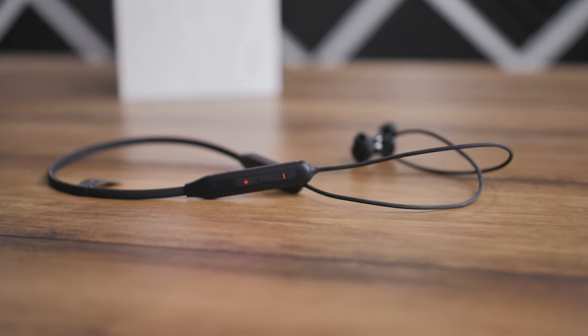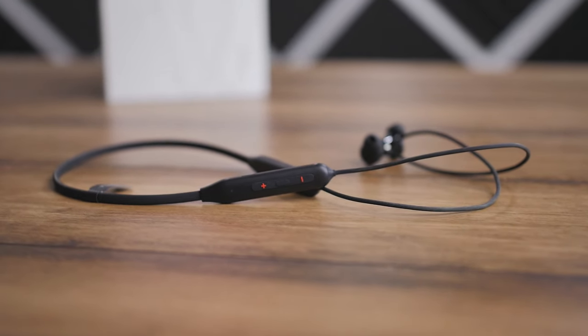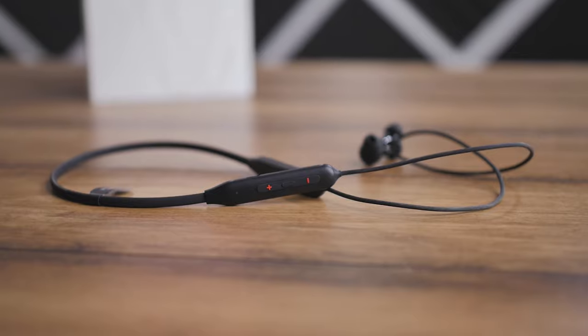Media playback can be controlled from these buttons and you can do all the basic tasks from here like play, pause, change tracks, and adjust the volume. But there is no app support like you see on the OnePlus Buds Z2 or some Realme earphones, so you won't be able to update firmware or change what these multi-function buttons do.